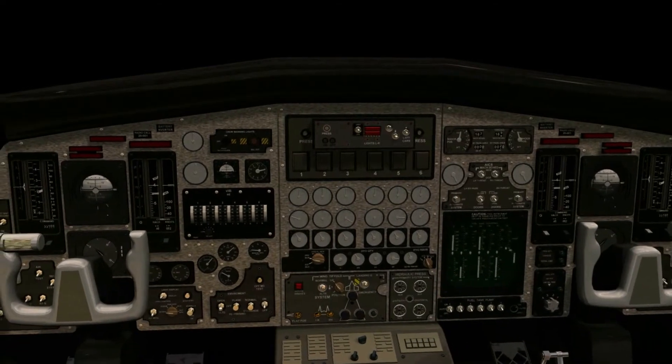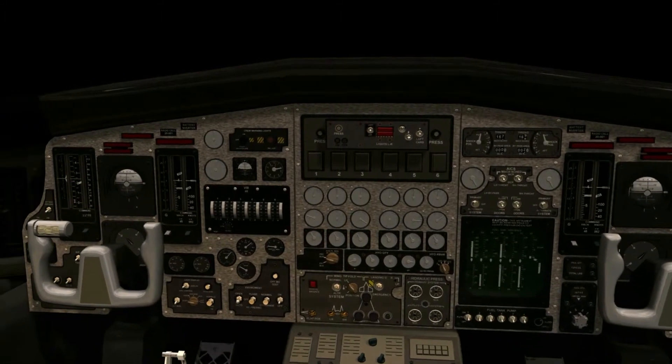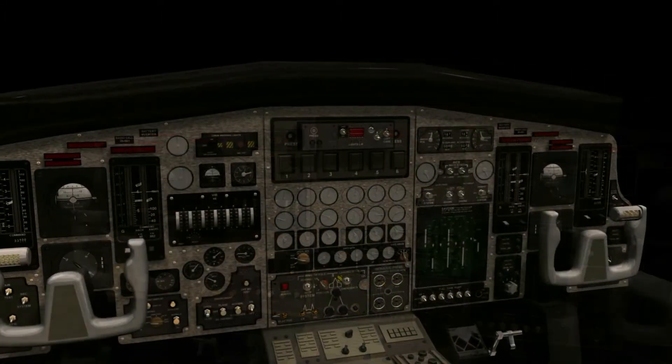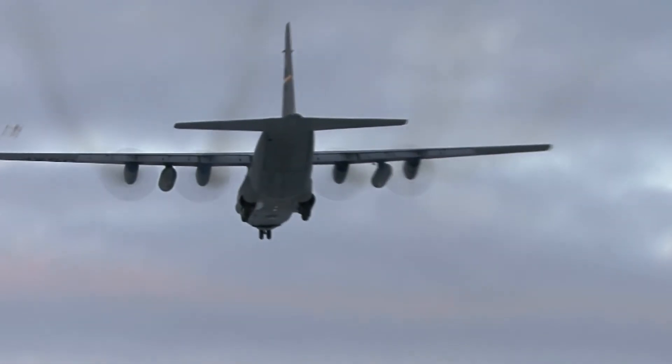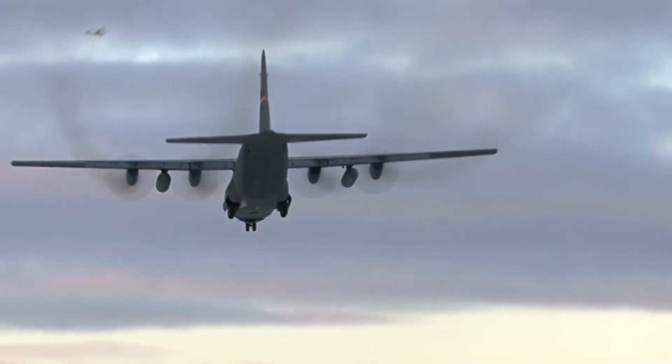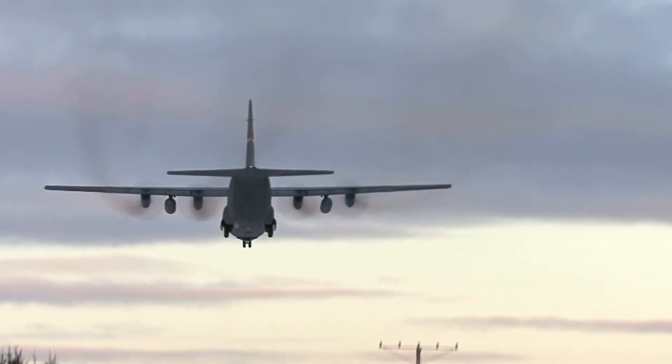The new GNX 375 navigators are designed to easily replace earlier-generation products such as Garmin's iconic GPS 150 and 155 series, as well as the GX 50 and 55 and KLN 89, 90, and 94 series. Aircraft owners can retain many existing flight instruments, audio panels, and legacy CDI EHSI indicators such as the KI 209, or they can pair the navigator with a new or existing flight display like the G5 or G3X Touch. They are also compatible with the GFC 500 and GFC 600 autopilots and select third-party autopilots.